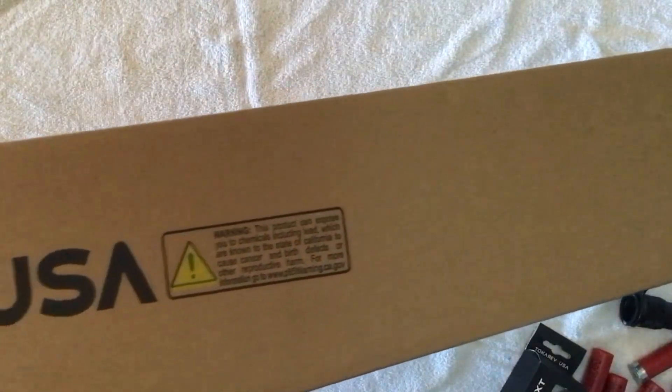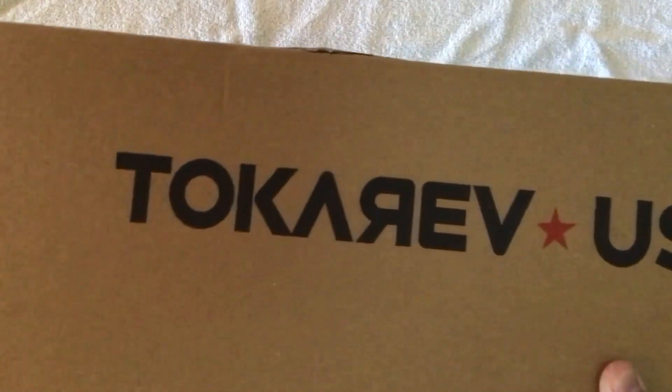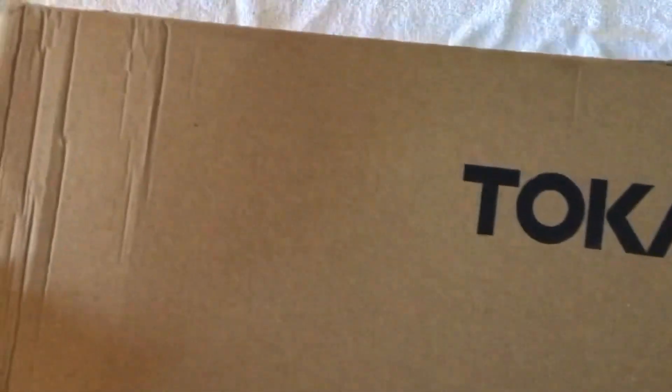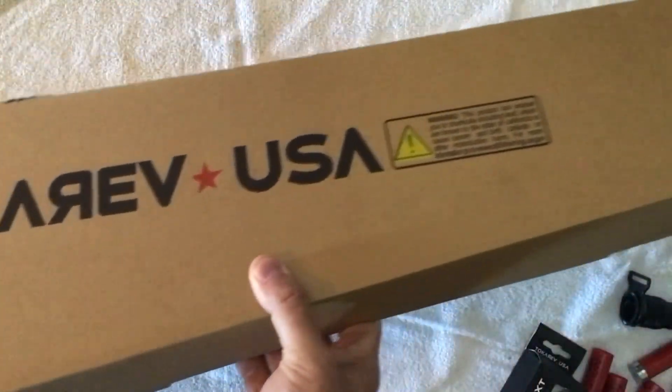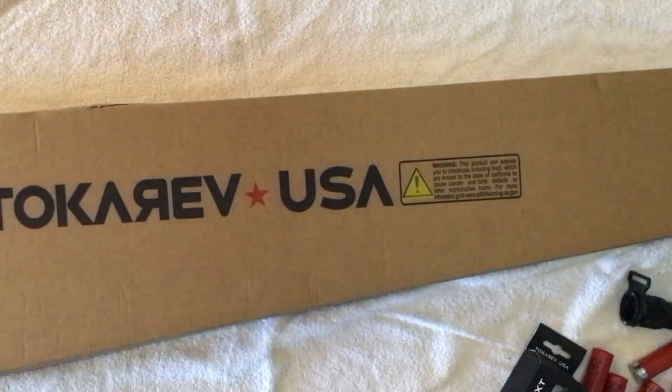You can't see my camera rig here, but trust me it's pretty hilarious. I'm using a guitar stand and electrical tape — high-tech operation. I just got back from the gun store doing the FFL and background check, so let's just get right into this.